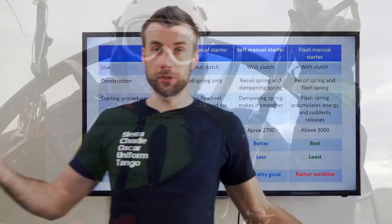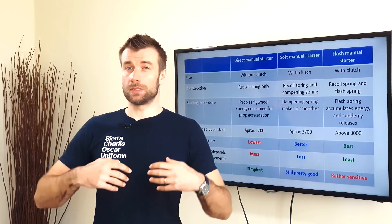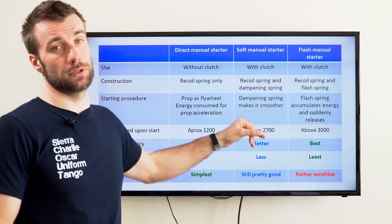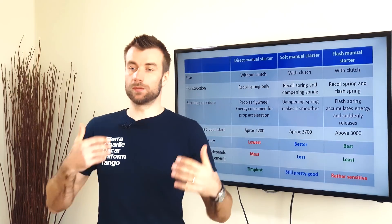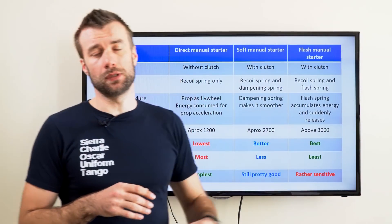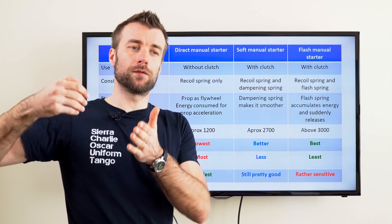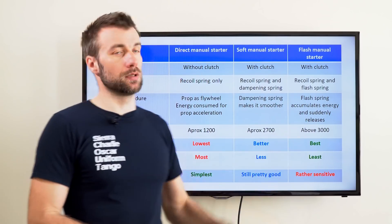Your input is basically the same — you keep pulling the cord — but the outcome is different. With the direct manual starter for engines without clutch, a lot of your energy is consumed by accelerating the prop, meaning you roughly only reach about 1200 rpm during the starting procedure. With a soft starter for engines with clutch, you don't engage the prop motion, so all your energy is applied to the flywheel and piston only, reaching around 2700 or sometimes even more rpm for a very short moment. With the flash starter, this is even enhanced because all the energy is released at the very end, and the rpm of the engine sometimes rises even above 3000.